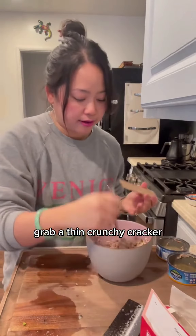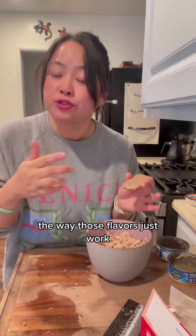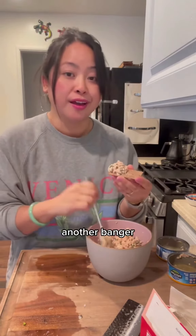Break up all the tuna. I am drooling just thinking about this. Grab a thin, crunchy cracker. The way those flavors just work. Another banger.